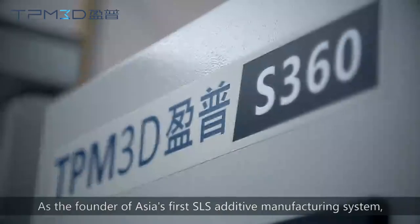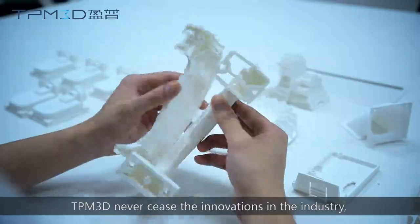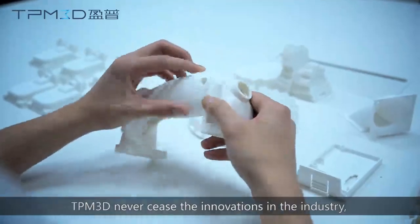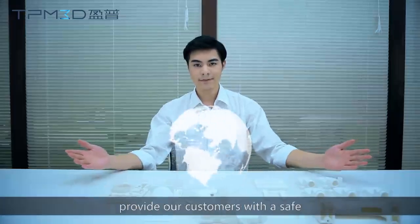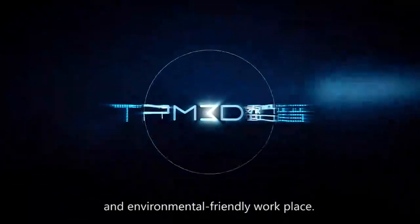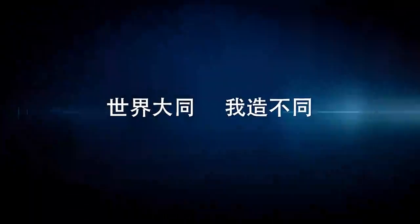As the founder of Asia's first SLS additive manufacturing system, TPM 3D never ceased the innovation in the industry. The clean production solution is created to provide customers with a safe and environmentally friendly workplace. TPM 3D — Build different.